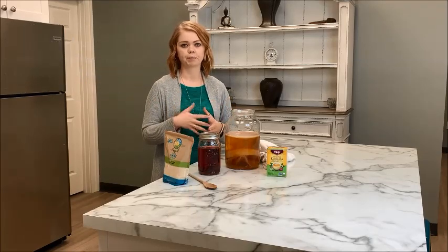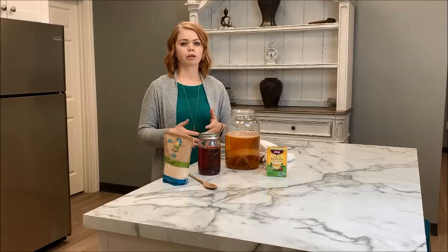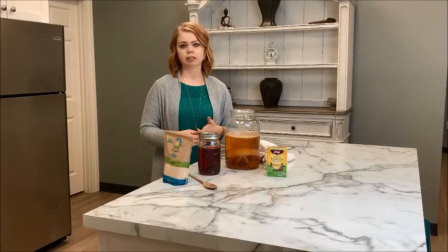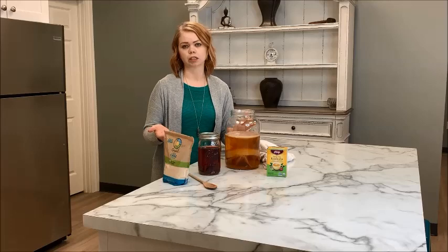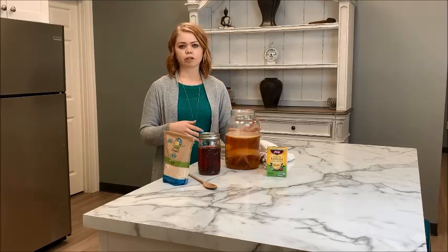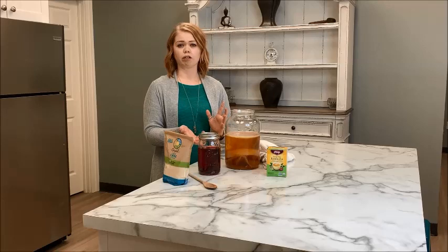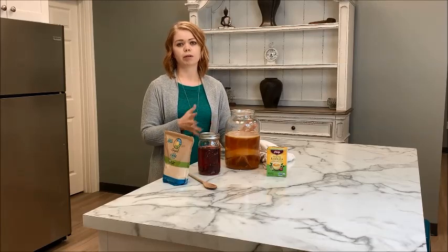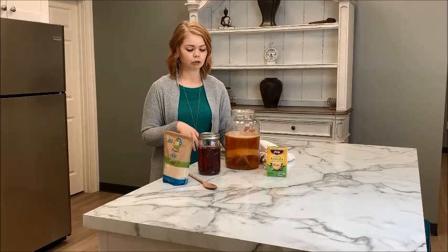You'll also need about a gallon of purified or filtered water. Going back to what kombucha is and why you want to be drinking it: kombucha is a type of fermented tea, and during the fermentation process it builds up great natural probiotics and good bacteria that your gut needs. These are going to be completely natural wild strains you wouldn't find in a probiotic supplement. The organism that ferments the tea is called a SCOBY — which stands for Symbiotic Colony of Bacteria and Yeast. It's a living thing, but honestly it's pretty easy to take care of, much easier than a pet.